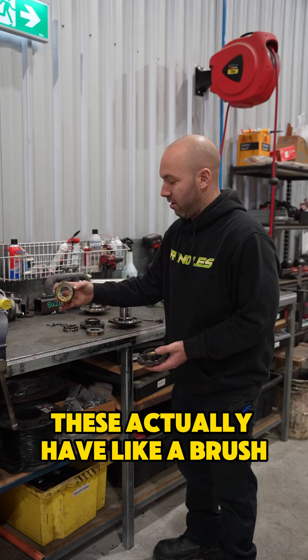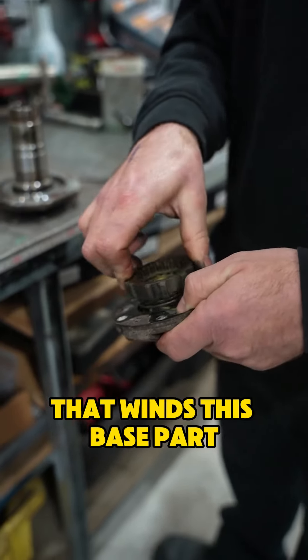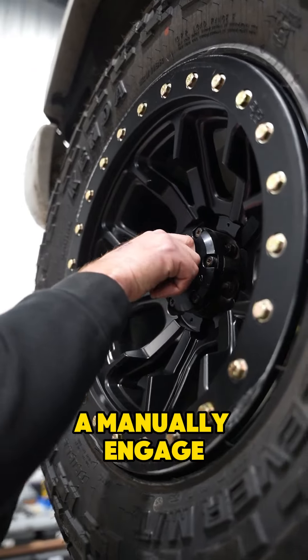These actually have like a brush and then a little electric motor that lines this base part, and then the hub comes out like that. We do have just a basic hub that you can put on and manually engage.